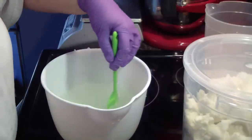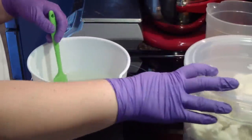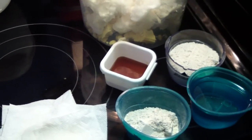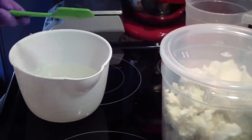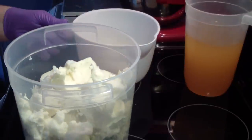I've got my new soaping containers for my 10 pound batches — I'm really excited. I'm going to do the heat transfer method. I have all of my additives back here. These lids fit like awesome.